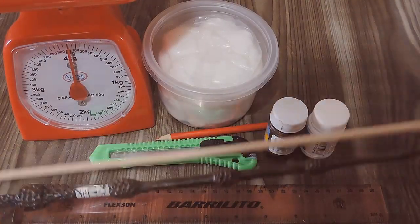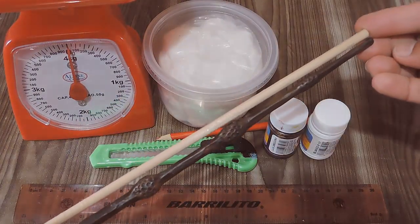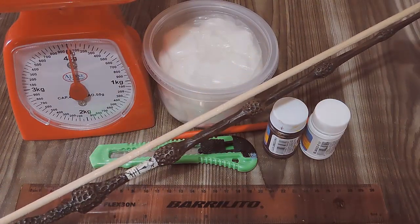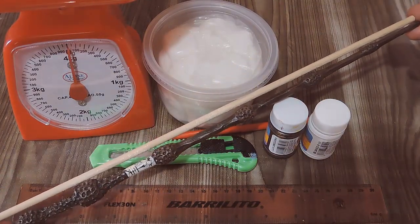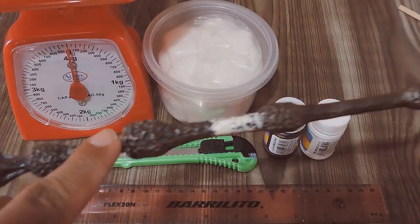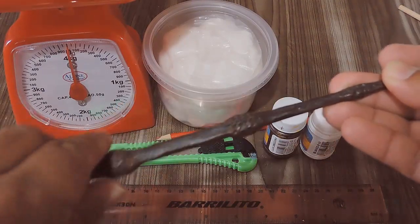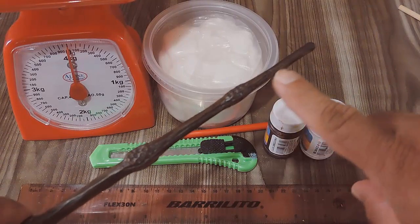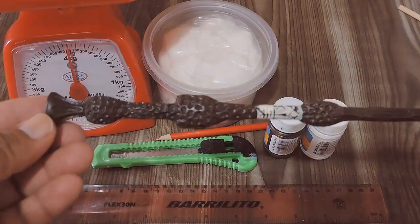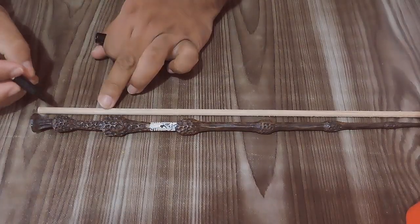Como verán, esta varita es una réplica de la original que se utilizó en las películas, que mide aproximadamente 40 centímetros. Esta es la medida que utilizaremos y cortaremos en nuestro palito de madera. Esta varita tiene 7 secciones — como estas que están viendo en pantalla — que son círculos y palitos con rotulitos.